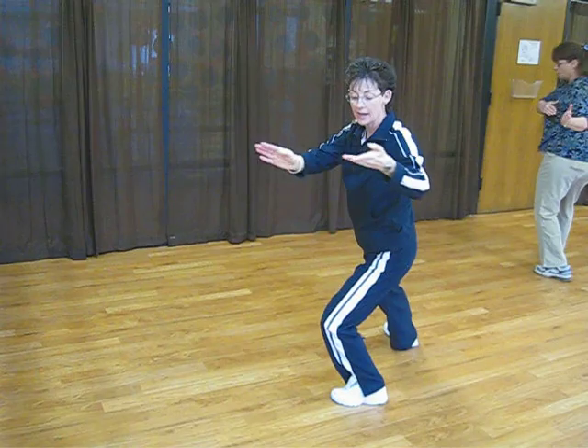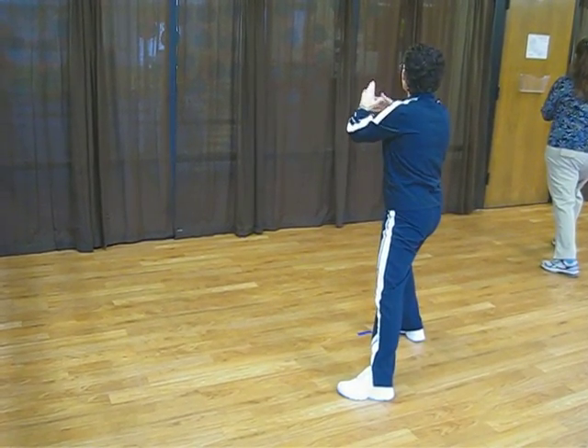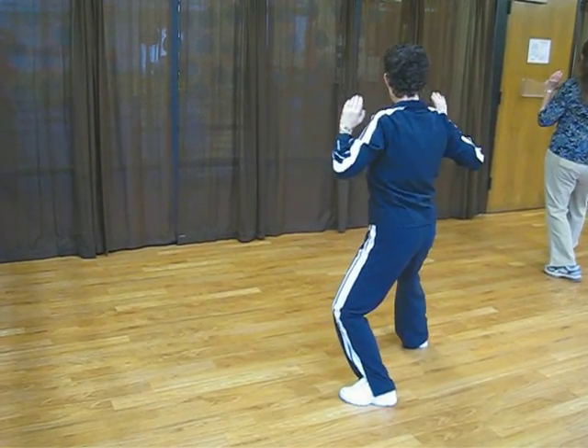Shift to the left, watch your hands. Shift to the right. Into a squeeze. Press, fingers down. Inhale. Exhale as you press.